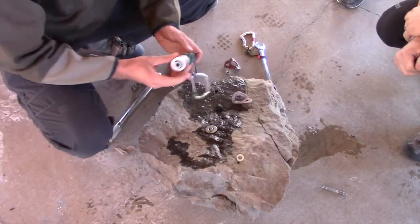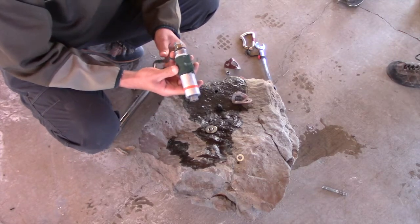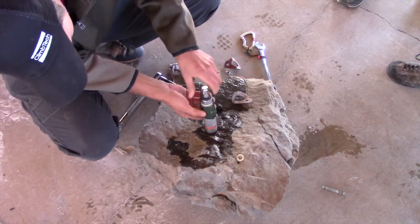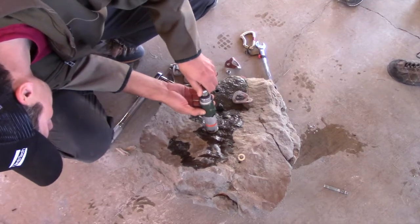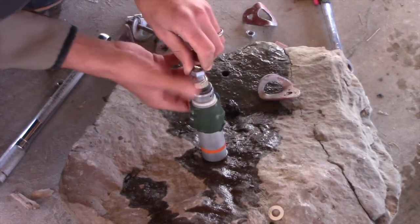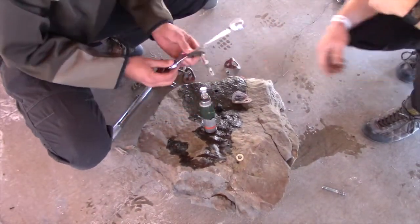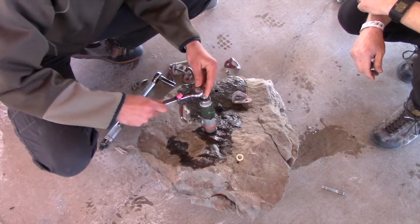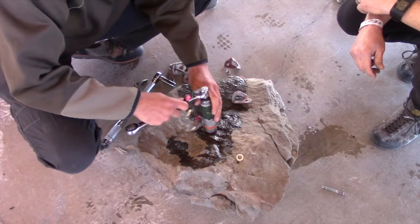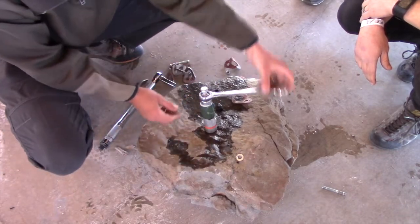We have a washer on here, more than anything else to protect the aluminum. This piece is just screwed on. All these pieces can be purchased or assembled — there is no machining to do this. We put this right on here and screw a nut down, then tighten the top one a little bit.